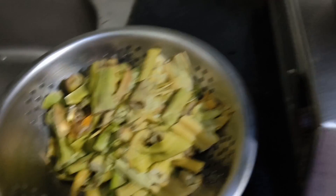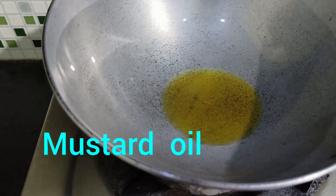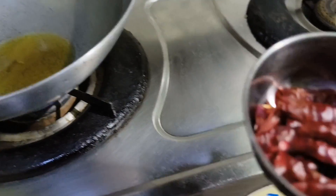You can eat the recipe now, but the recipe is done. This recipe is very small, and the recipe is made from the rice.